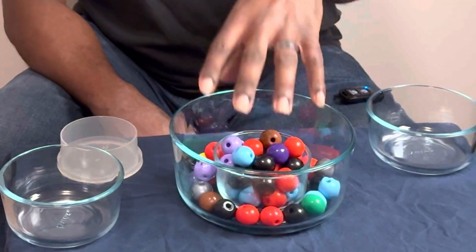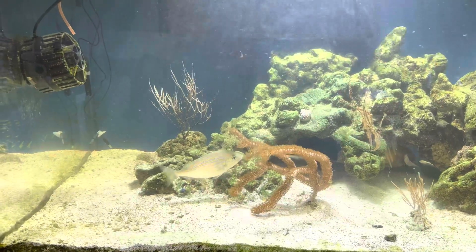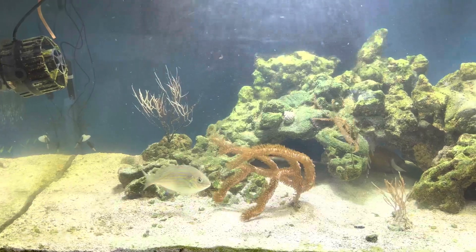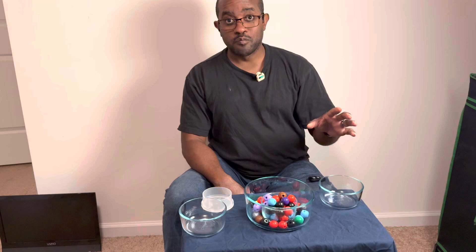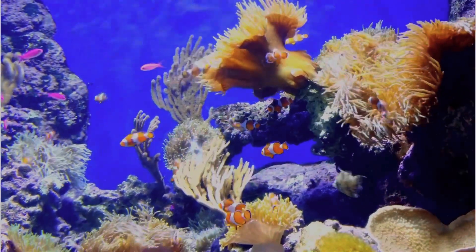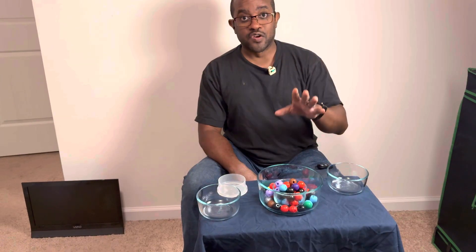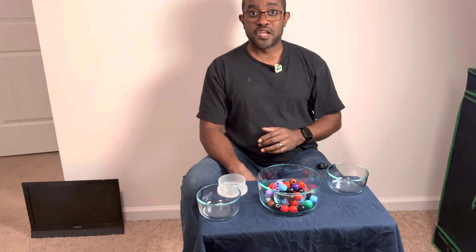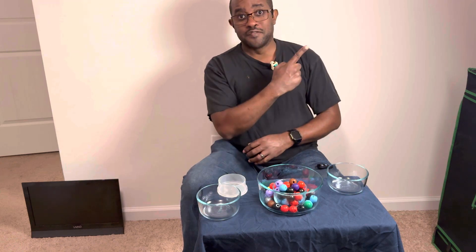This right here is one of the mistakes that literally caused my tank to crash — overstocking. If I had listened to the advice they gave me, I would never have been in this situation. This is one of the reasons I'm warning you not to overstock your tank with too many fish or too many corals when you're beginning. It's a very big and very common beginner's mistake. Don't do it. If you want to understand the next thing I did to destroy my saltwater reef aquarium, check out this video right here.